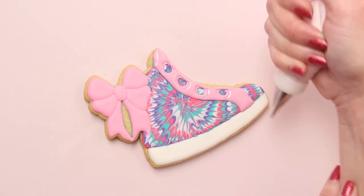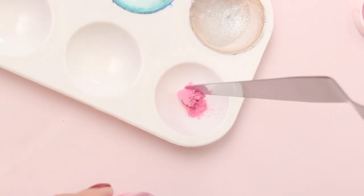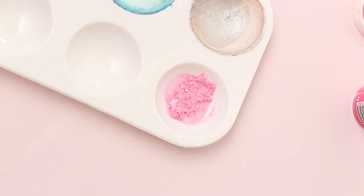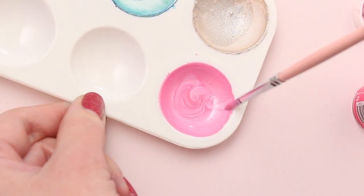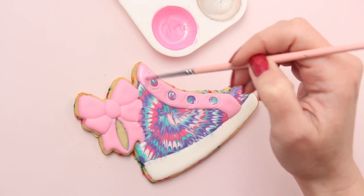Once you have all the icing on the cookies you can set those aside to dry overnight. I'm mixing pink gelato luster dust with a few drops of vodka. You can use grain alcohol or any flavor extract for this process, then just mix it well so that there are no clumps. And now I'll apply that paint to all of the light pink icing.